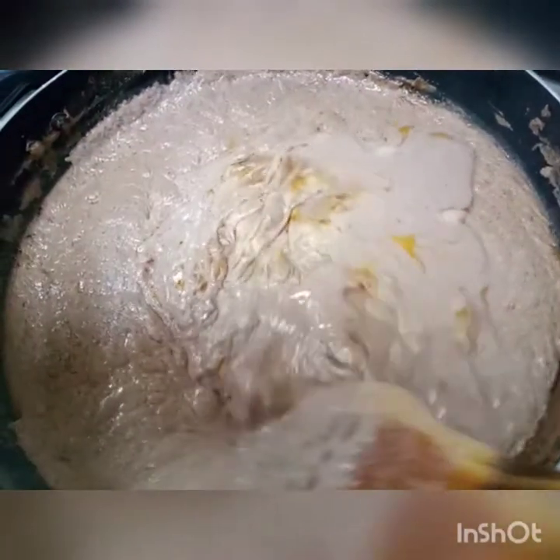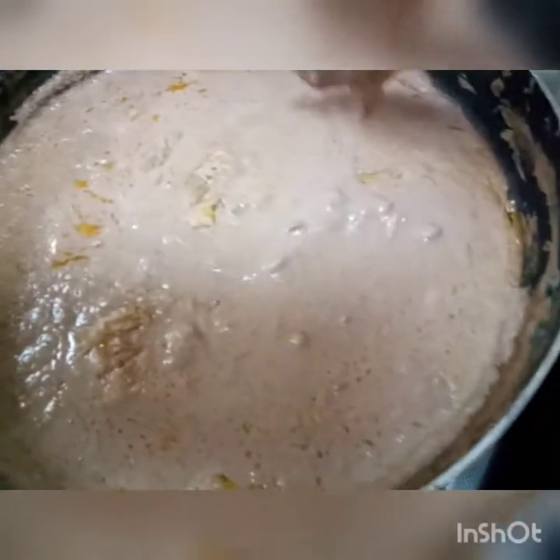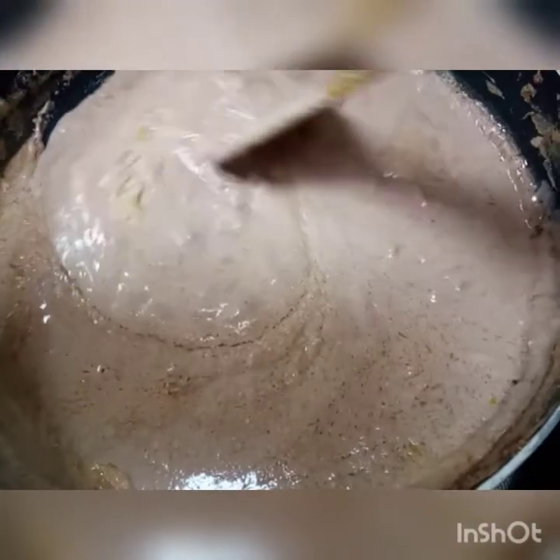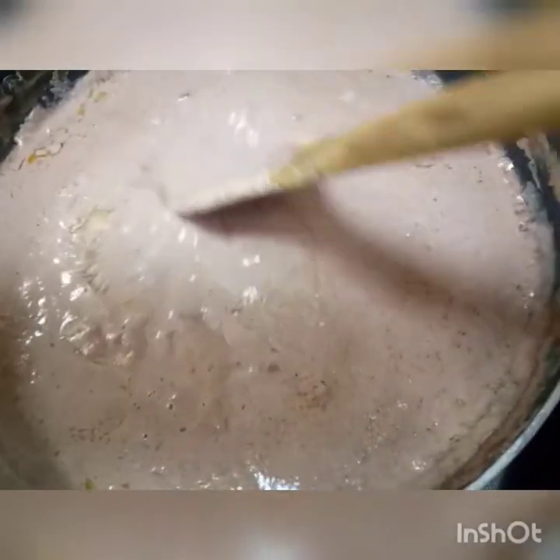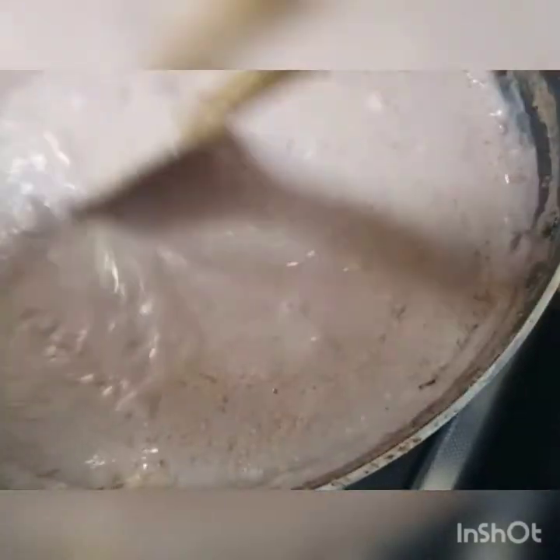Our sauce is ready. As you can see it looks so healthy and sweet. Now we can serve it — let's enjoy the meal.